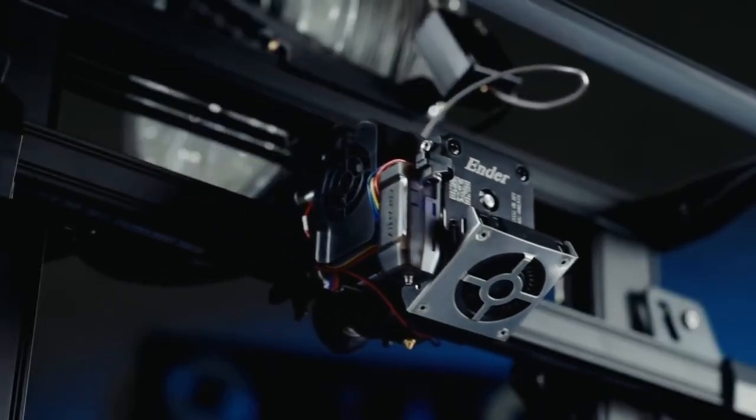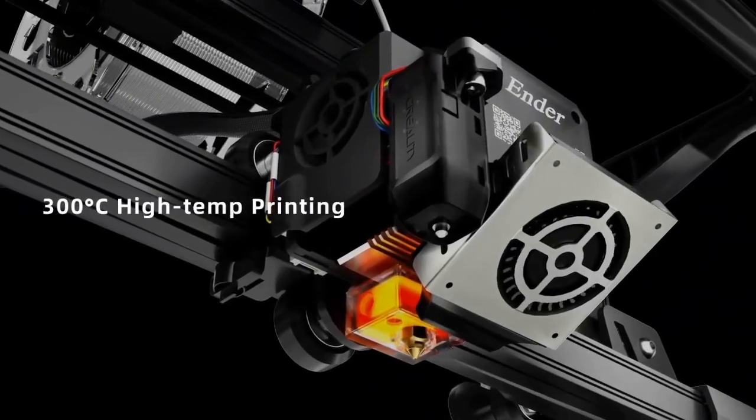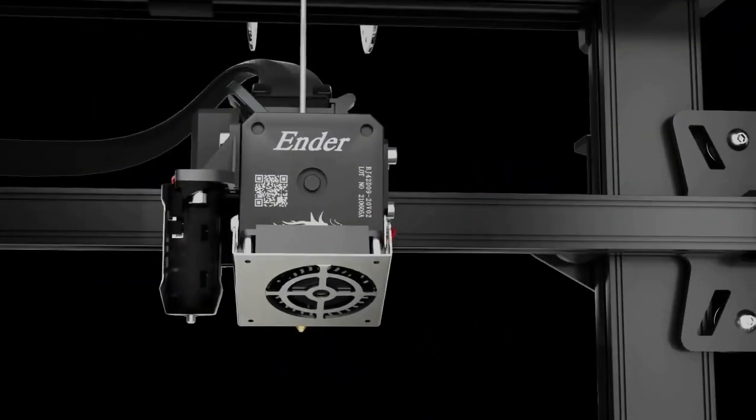5 to 1 gear ratio, which perfectly matches with the motor, making extruder force up to 80 N.